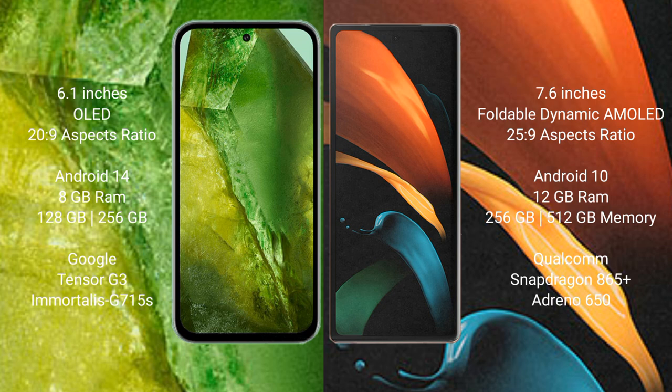Google Pixel 8a comes with 8GB RAM and 128GB to 256GB internal storage, powered by the Google Tensor G3 processor and GPU 715. Samsung Galaxy Z Fold 2 comes with 12GB RAM and 256GB to 512GB internal storage, powered by the Qualcomm Snapdragon 865 Plus processor and GPU 10650.